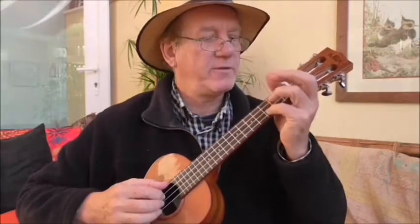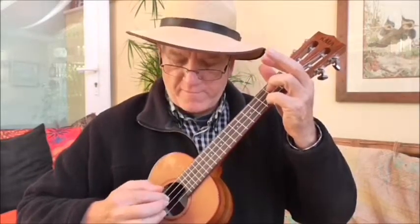Now let's go back to our C chord and just look at that in terms of just doing, beginning with the thumb — thumb, first, second, third — like that. So let's do it.